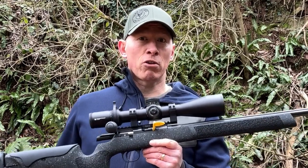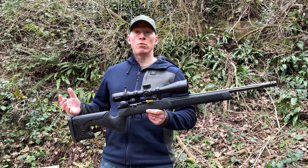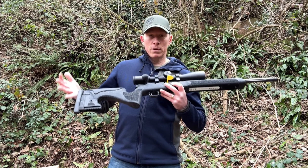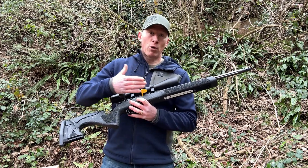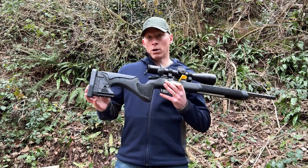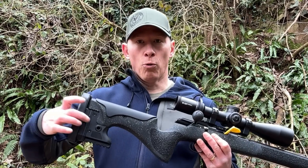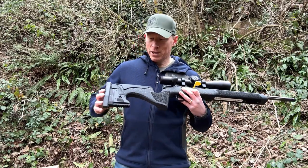You've got your CZ457 Long Range Precision and you're really happy with it, but you'd like to upgrade it. The CZ457 comes in a beech chassis that is rubber coated with a non-slip coating. It's a nice chassis, but it has swivel studs on the bottom and no M-LOK, so you can't add any other attachments. The other thing I'd like to change is tool-less adjustment on the buttstock — being able to raise and lower the cheek piece and extend the buttstock without needing tools or pads. CZ, if you're listening, tool-less adjustment would be amazing.